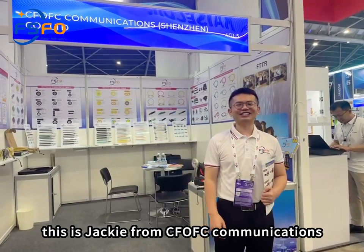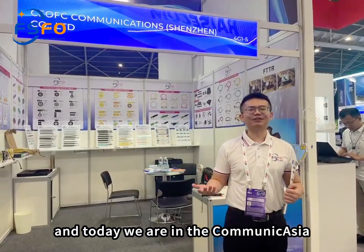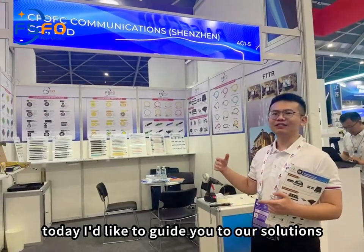Hello everyone, good morning. This is Jackie from CM of the Communications. Today we are in the Communications Editor Exhibition, and here is our showcase. Today I'd like to guide you through our showcase.